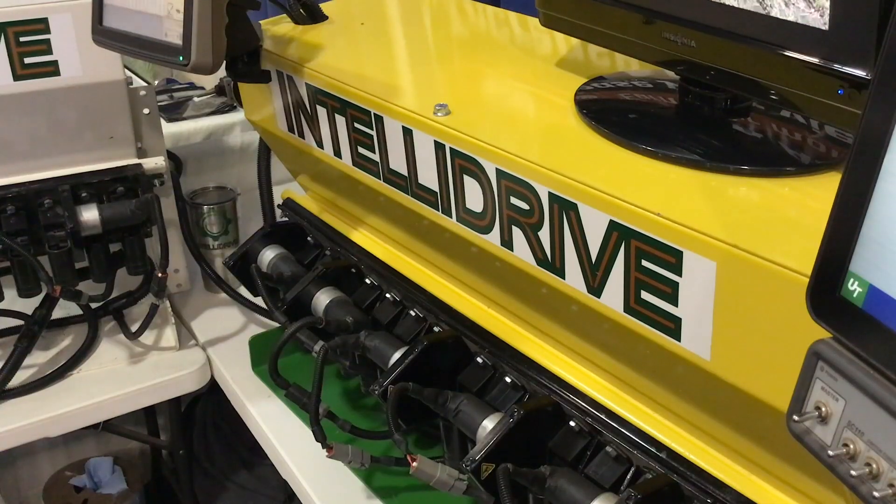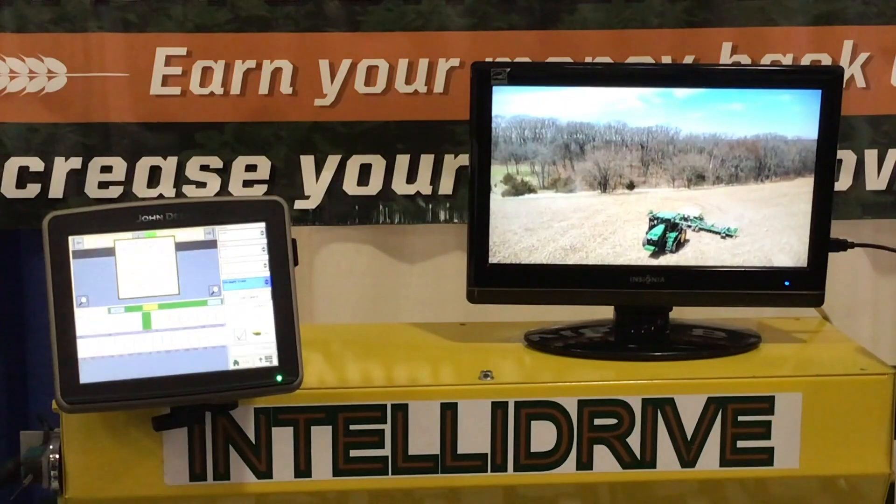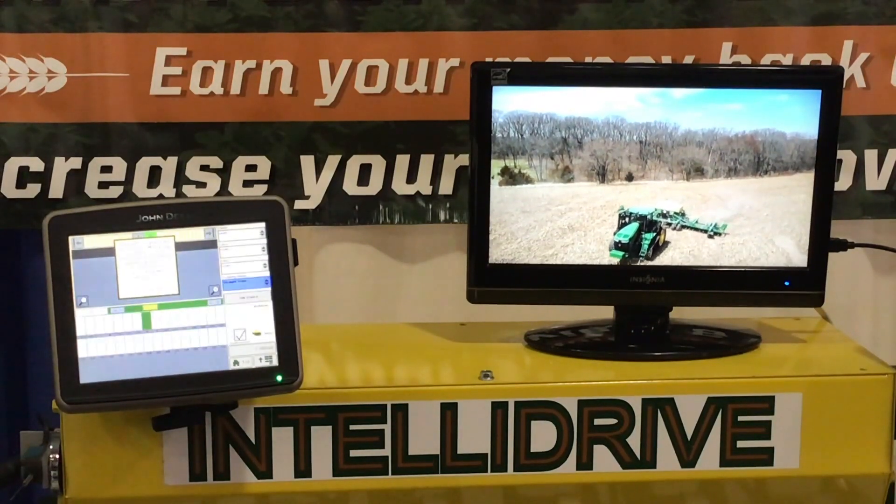IntelliDrive is a solution for 1690 and 1990 John Deere air seeders. It gives the ability for section control up to 12 sections and also gives growers the ability to use prescription-based planting. The section control will cut it down to 30 to 45 inches instead of 15 to 21 feet. Even on square fields, you're going to see around 4% savings, and on irregular fields, about 10 to 12%.